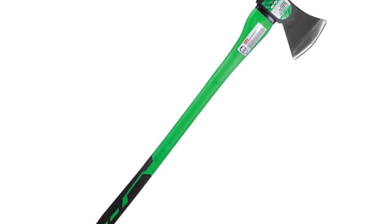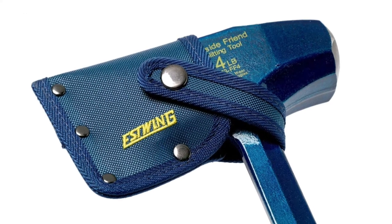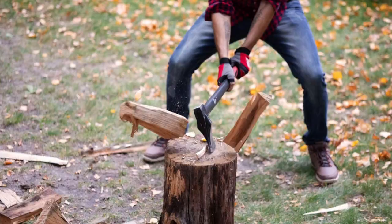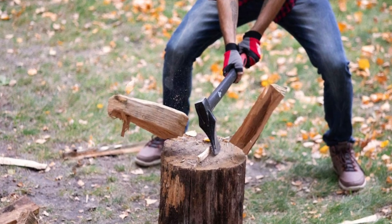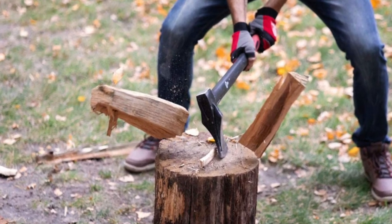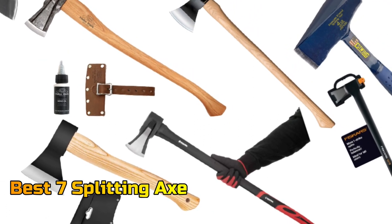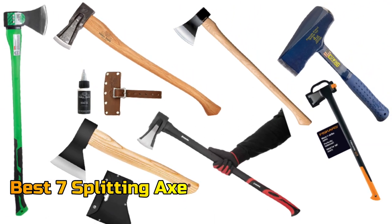The splitting axe is a balance of all axes. It weighs the same as other axes, but it slices better. Many axes are well balanced but not sharp enough. As anyone who has cut wood knows, a properly sharpened axe is essential for effective chopping. In this video, we will discuss the 7 best splitting axes so you can choose the right axe for your needs. Let's get started.